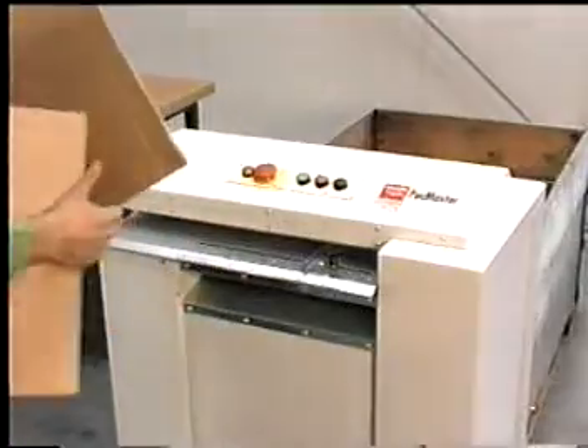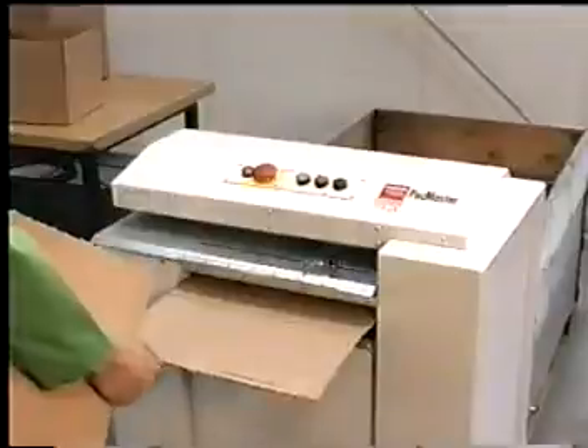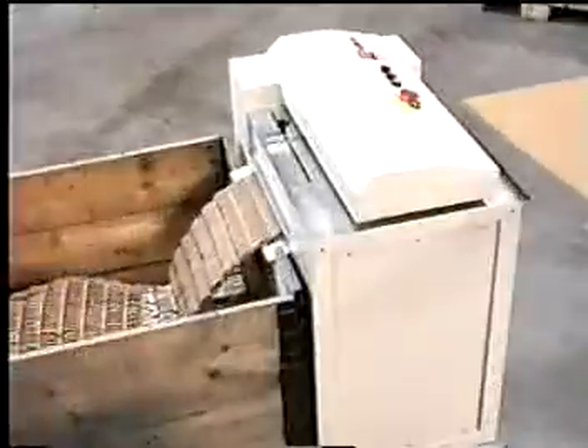The strips prepared in this way are fed into the Packmaster where they pass through the match shredder and are turned into bulky stuffing mats by the special patented cutting shafts.